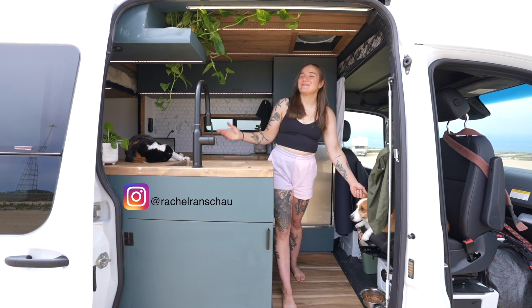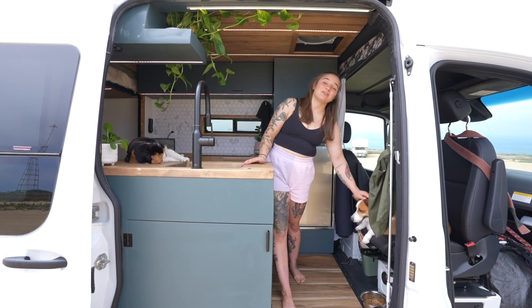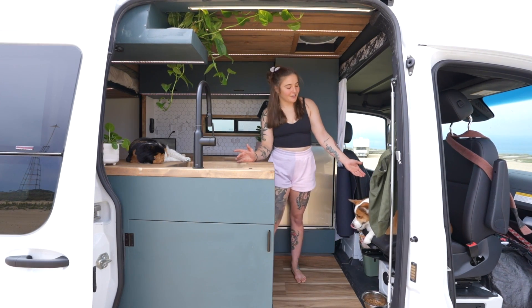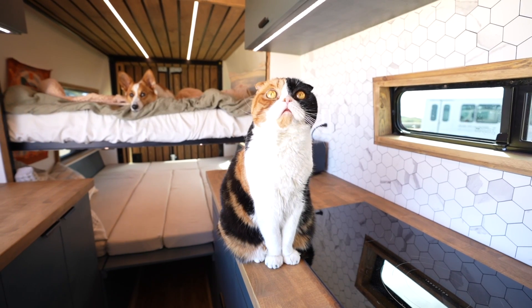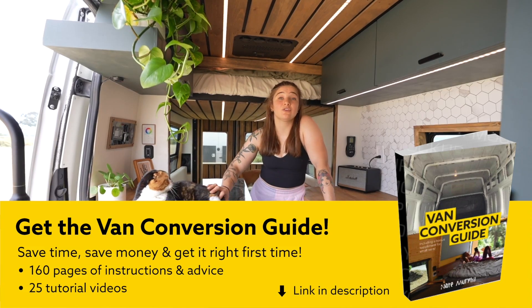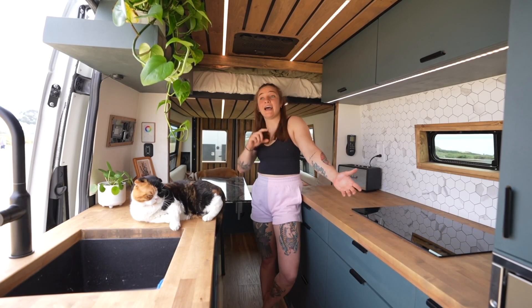Hi, I'm Rachel and this is my van Edna. It's a 2021 Sprinter 170 4x4 and I live here with my dog Beans and my cat Harper. I've been living in this van for about a year and a half, about four months in this particular build.